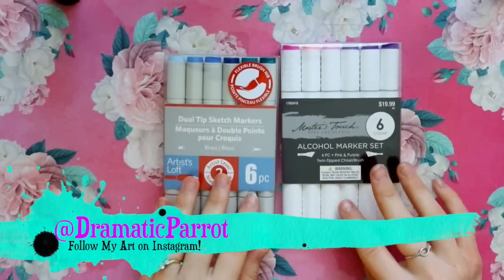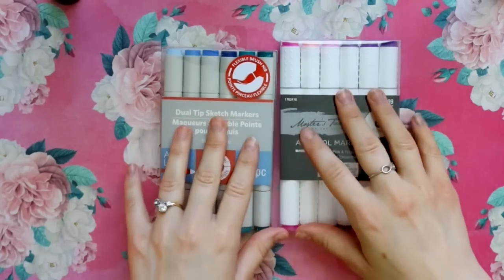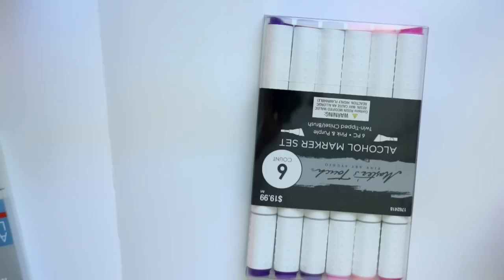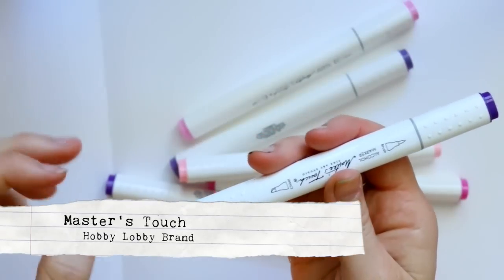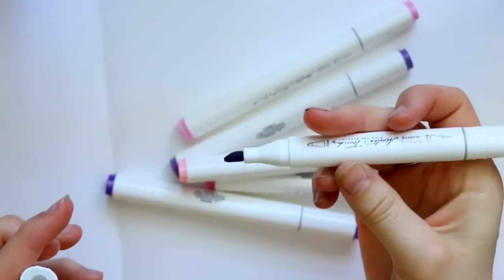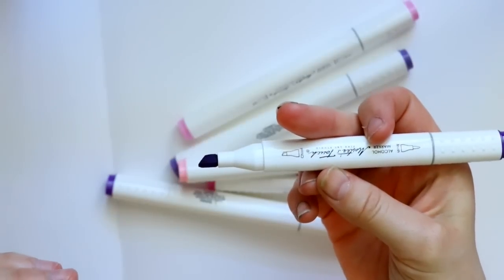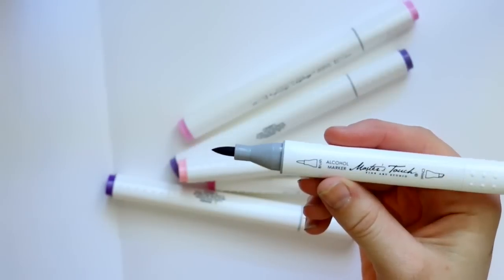Hey guys, it's Percilla and I wanted to do a video reviewing two sets of alcohol markers — one brand from Hobby Lobby and one from Michaels. Michaels carries the Artist Loft brand, and Master's Touch is Hobby Lobby's brand, which is actually a brand new thing for Hobby Lobby. They have a chisel tip and a brush tip, and they look very similar to the Artist Loft alcohol-based markers from Michaels.